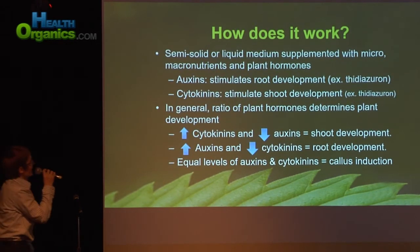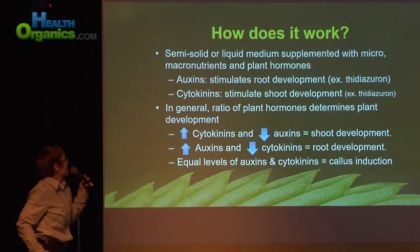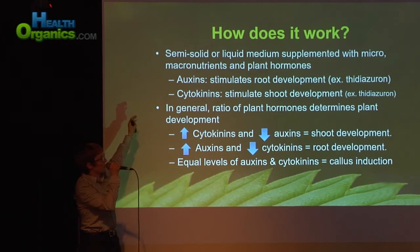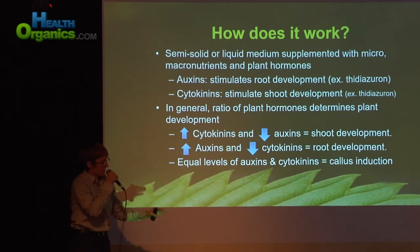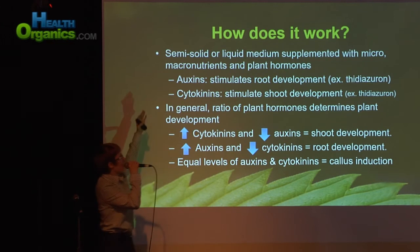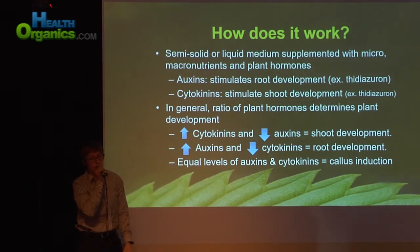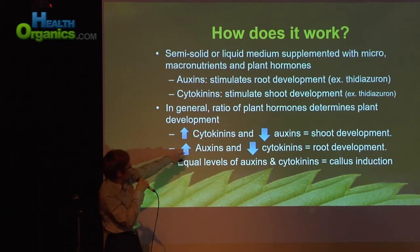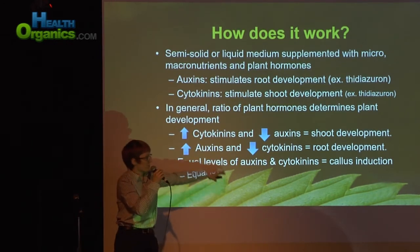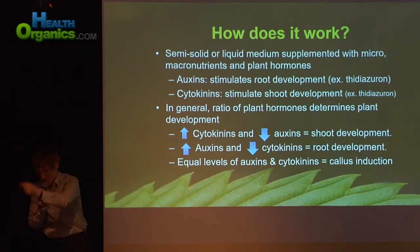Continuing on — we're talking about an agarose medium, typically semi-solid, solid, or sometimes liquid. There will be basal salts and nutrients, which are pretty standard across most plants as a base to start with. Then mostly what you're doing is altering the amounts of plant hormones — primarily auxins and cytokinins. In general, when you increase cytokinins and decrease auxins, you help induce shoot development. When you increase auxins and decrease cytokinins, you encourage root development. And if you have roughly equal levels of both, you induce the production of callous tissue.